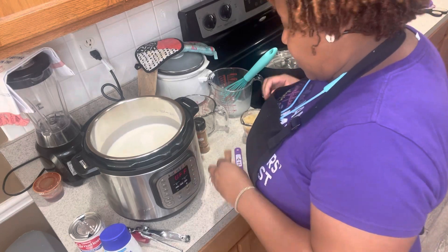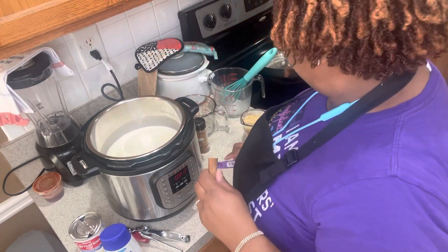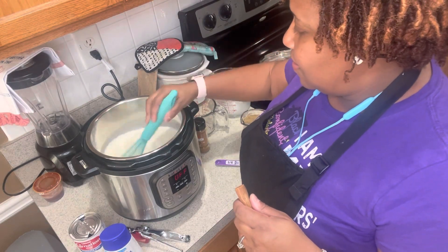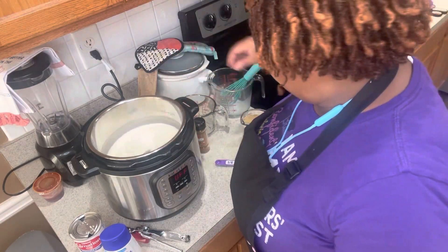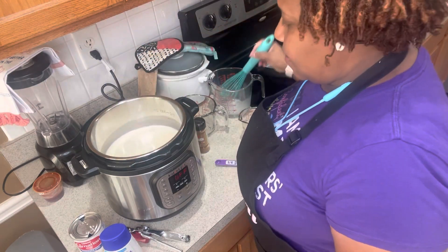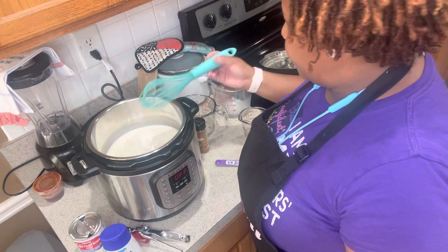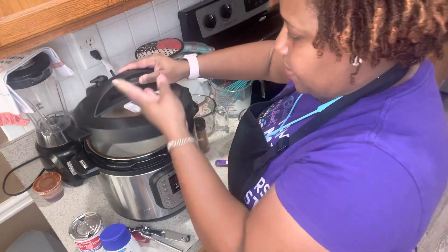Now I want to add the cinnamon stick — but first I forgot to add the salt, so let me whisk that eighth of a teaspoon of salt in there. Okay, that's all you need on that. Now I'm going to throw the cinnamon stick in, put the rice in, and give it another stir so everything gets combined.